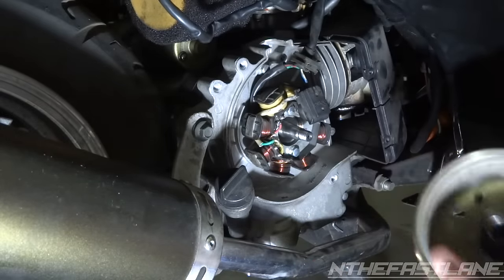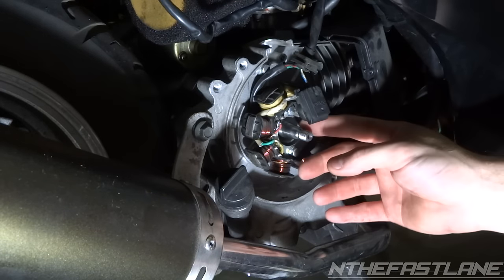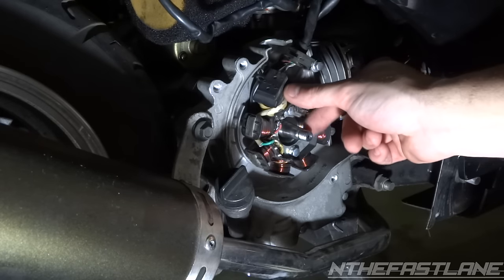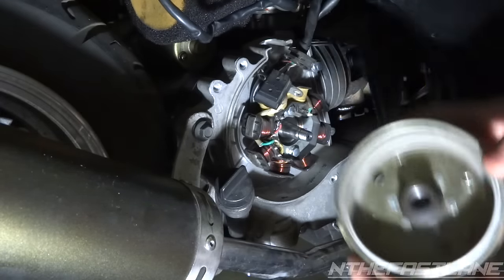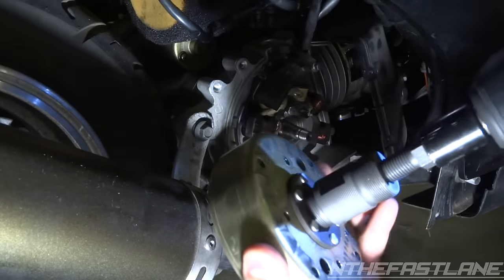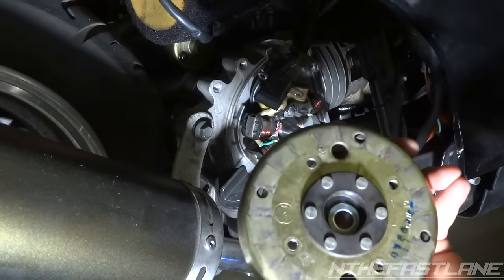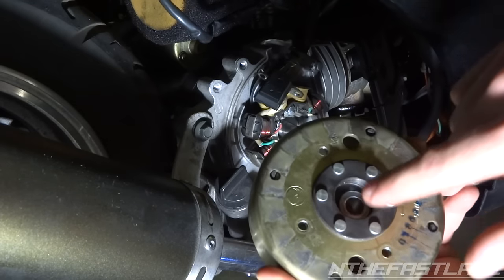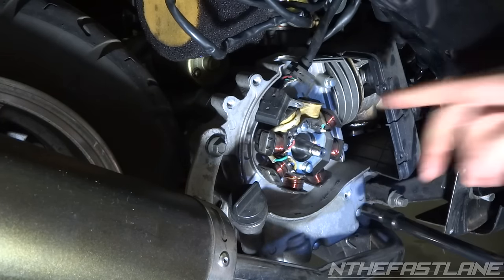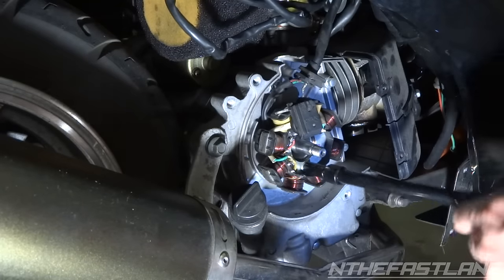The flywheel is pulled away from the stator — this is the part we have to replace. There's a keyway right here, so make sure you line it up on the pulley before installing. Back the stator puller tool out and hand-unscrew it. There's a little washer here — don't forget that washer. This is an 8-pole stator; we already ordered the new part, and we have the two 5/16 bolts to remove.